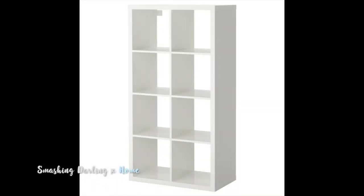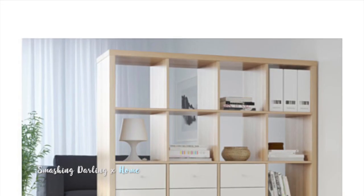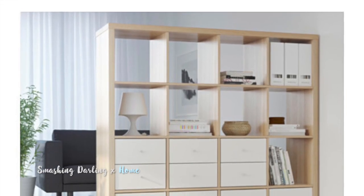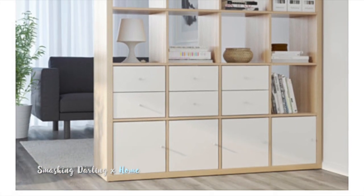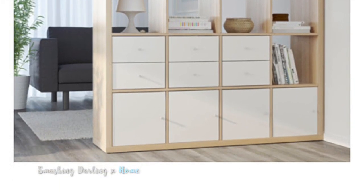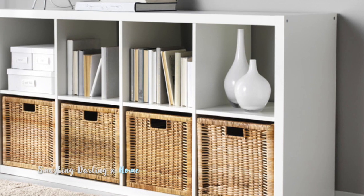This is the Kallax shelving unit — I got mine for 60 euros and as you can see it's all plain white, but there are seven different colors. They can be used as shelving, as room partitions, and also if you flip them horizontally you can use them as units.